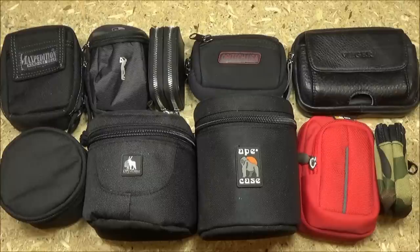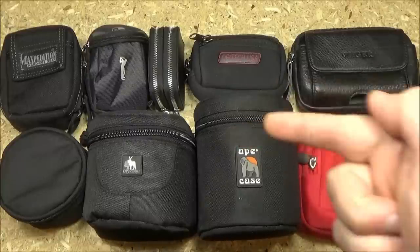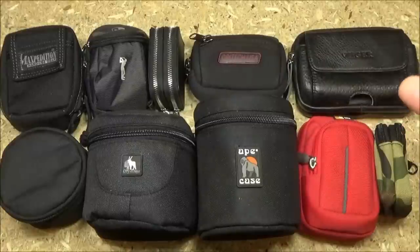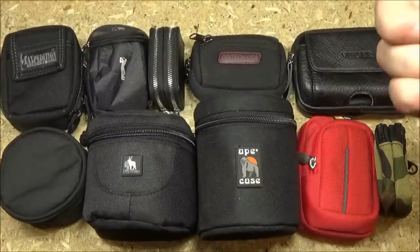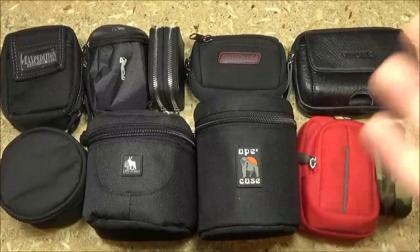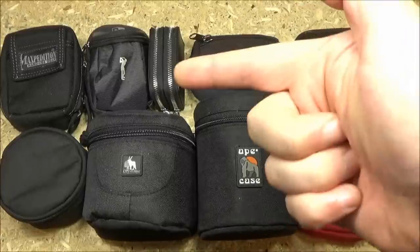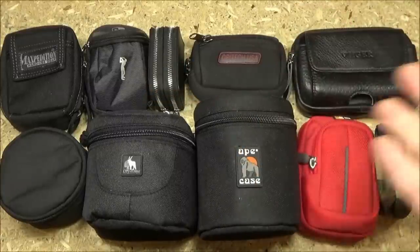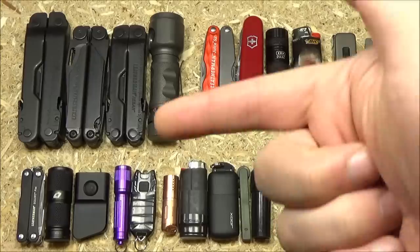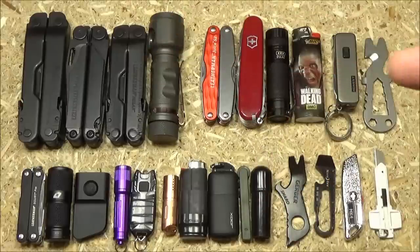This video is going to be fast and furious — I'm going to go through all of these pouches and I will include Amazon links if you want to pick any of these up. Most of these are very affordable; I think the most expensive one is the Maxpedition, but a lot of these are five or ten dollars.